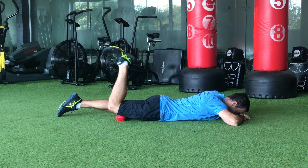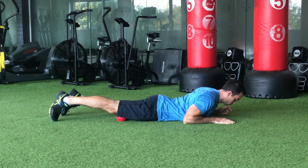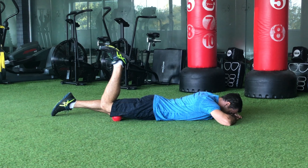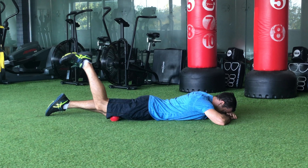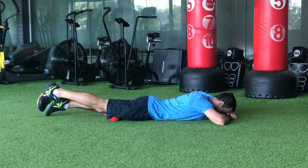We're working up the leg right along the middle. In each position, do some slow leg raises to help the ball compress and release into that muscle, helping it to release. If you find a spot that's sore, do your slow leg raises and really focus on the speed and letting the ball compress into the muscle.